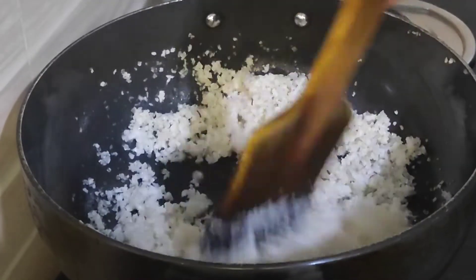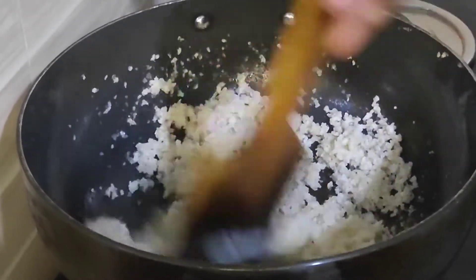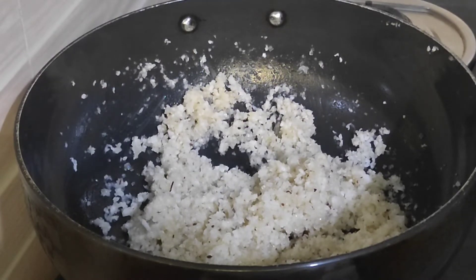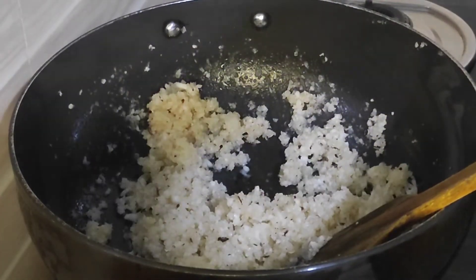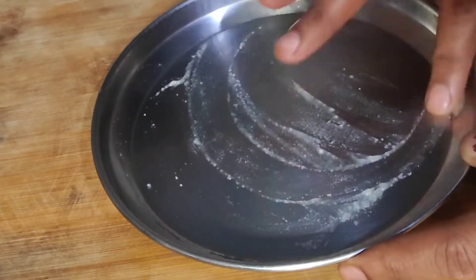I am going to dry it. You can taste it and mix it with a little bit. You can make it easy. Put the ingredients in the middle.